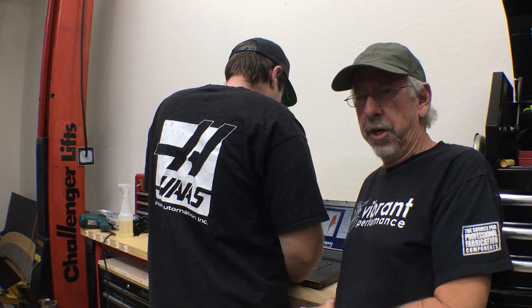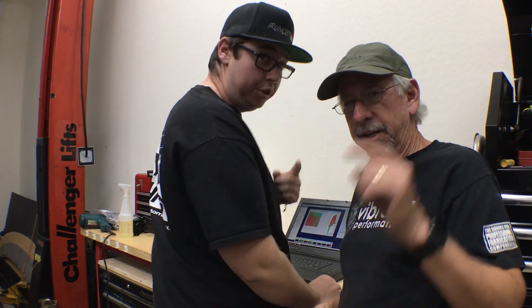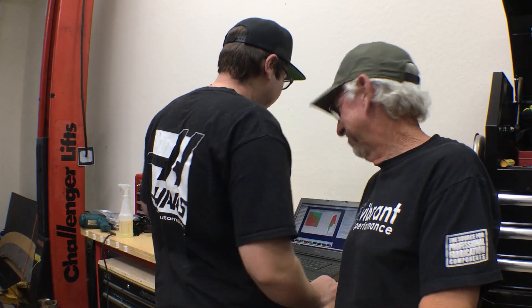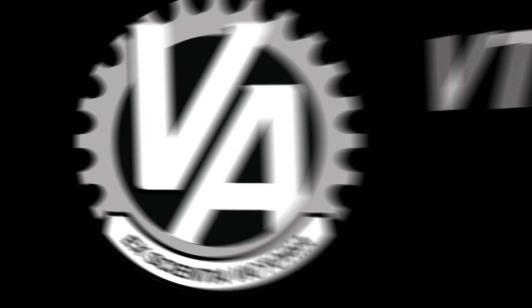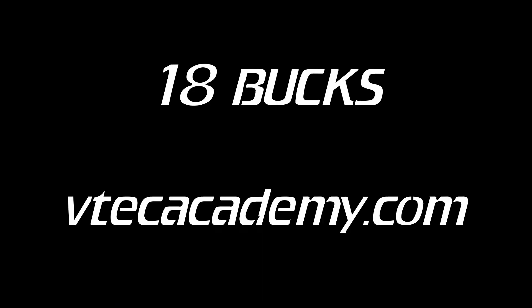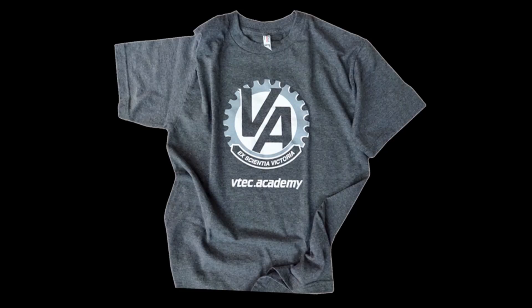Hey guys, welcome to another episode of VTech Academy. You're about to get schooled. In this episode we're going to be talking about adjusting the speed output source so pedometers read correctly on two of our swaps.